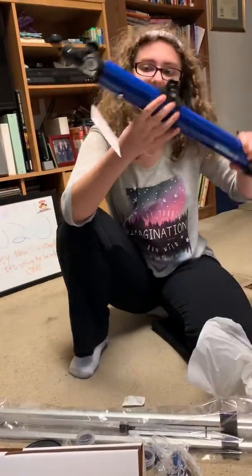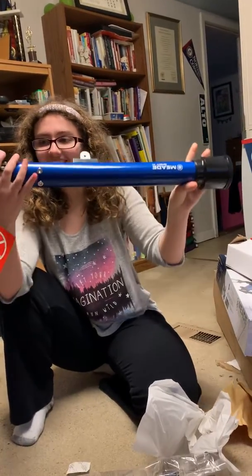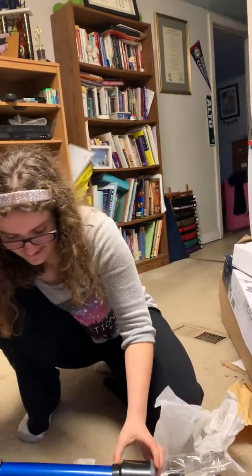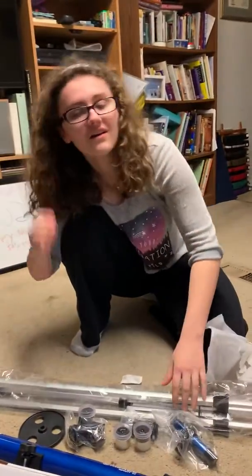Well, this is it — my 50 millimeter. Good.